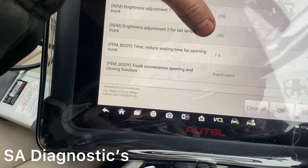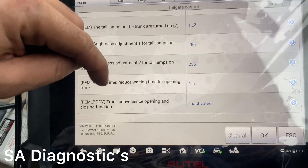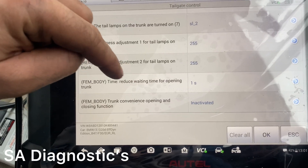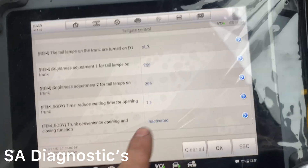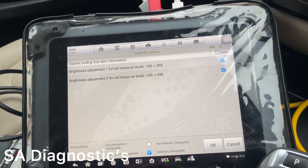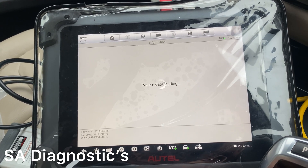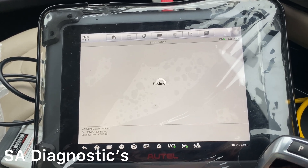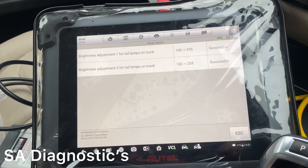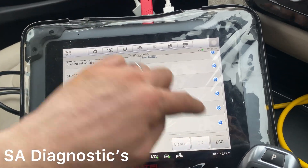There are so many other things as well. I wouldn't recommend reducing the trunk's open time — if you reduce it and just click to open the boot, it'll close in a split second and you might be loading shopping. So I don't recommend that.